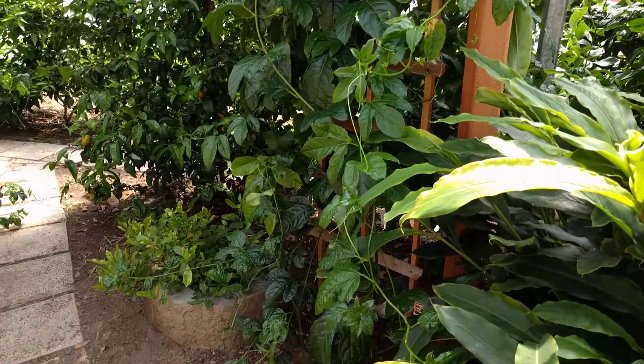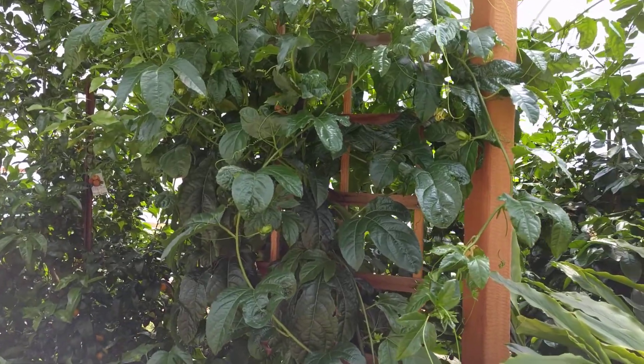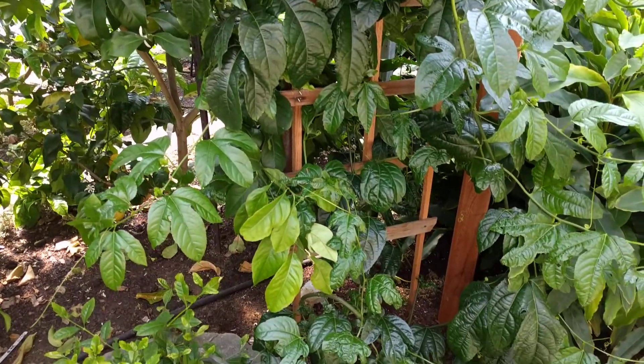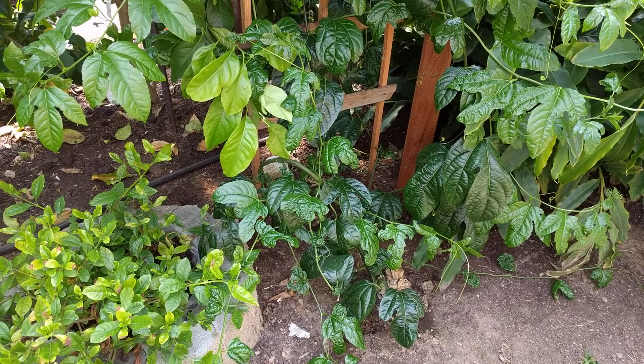Here is the one passion fruit that never flowered last year. I rescued it from a friend's house — well, I didn't really rescue it, I kind of took it. I only had one of the passion fruit survive from Cameroon.